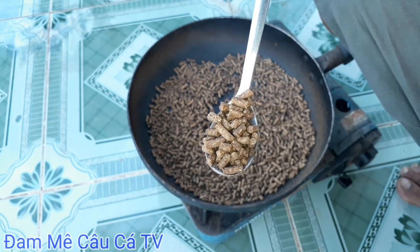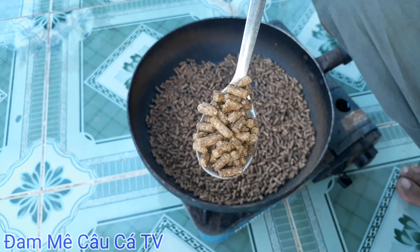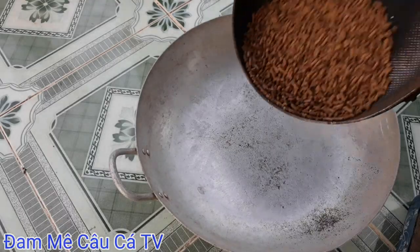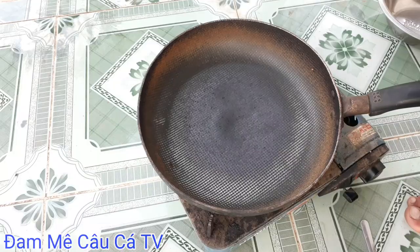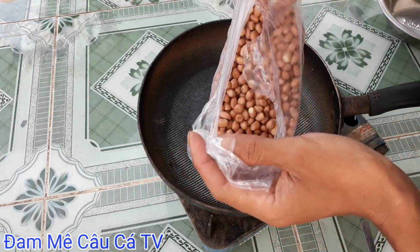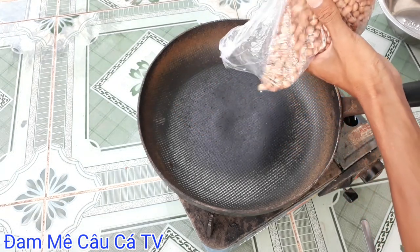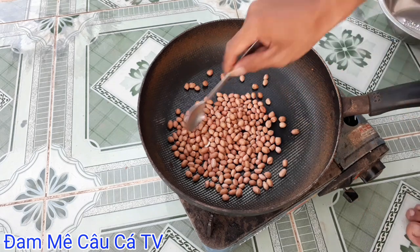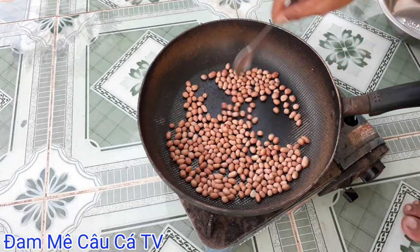Khi đã rang xong rồi, lên được cái màu vàng sậm có chấm đen như thế này là ok nha các bạn. Thành phần thứ 2 đó chính là đậu phộng. Các bạn rang 1 lạng đậu phộng cho mình, rang đều cho đậu phộng chín đều nha.